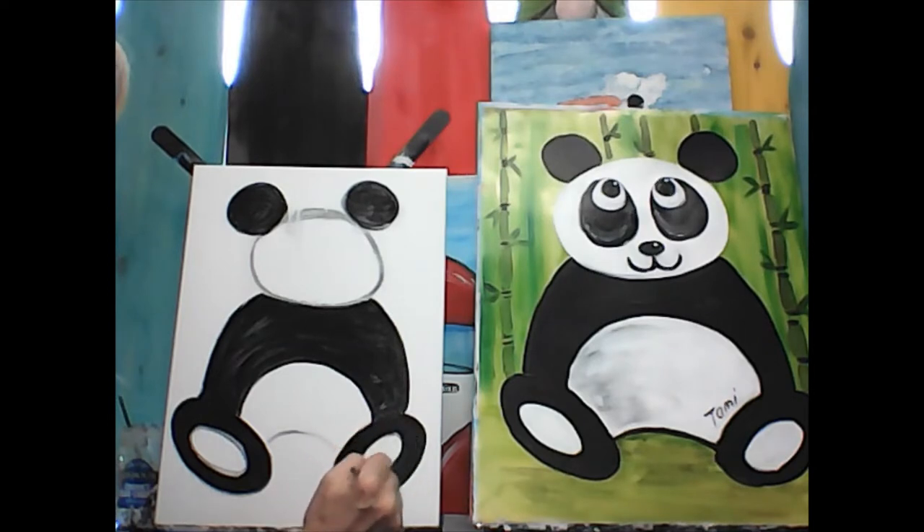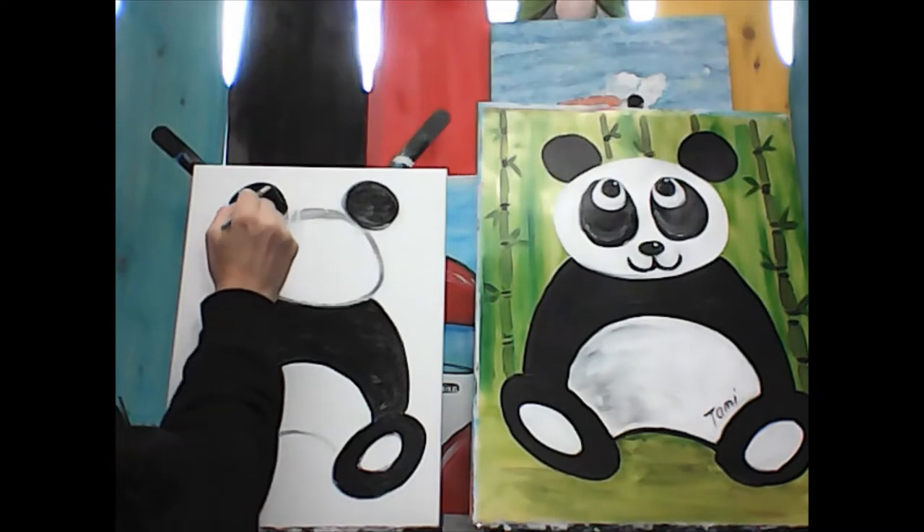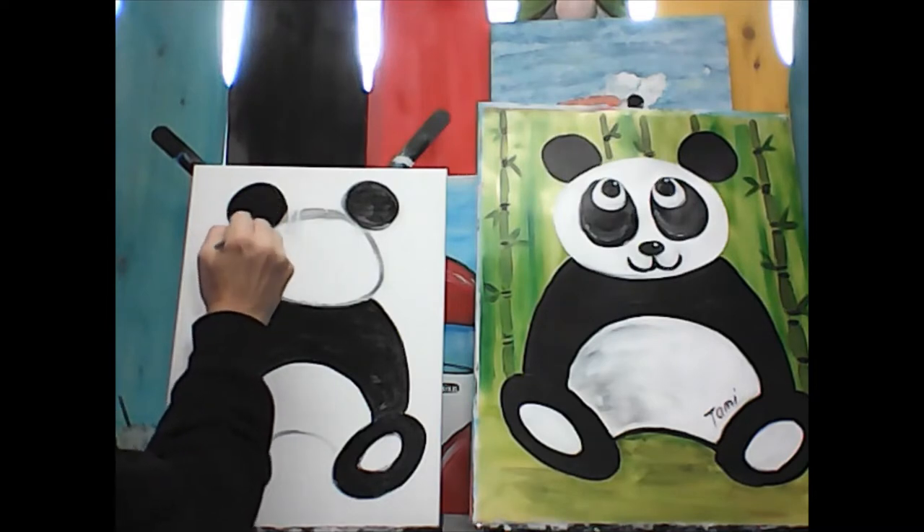This is not a race and it's not a competition, so you don't have to be better than your brother or your sister, or your big person if they're painting too.